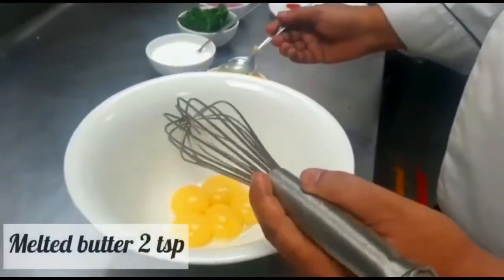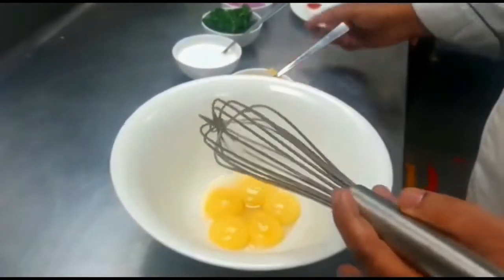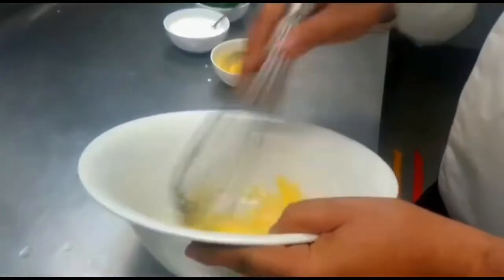Now we are adding some melted butter — about 2 tablespoons is okay. After that, just add the heavy cream, a little bit. That is enough to make a good sauce.